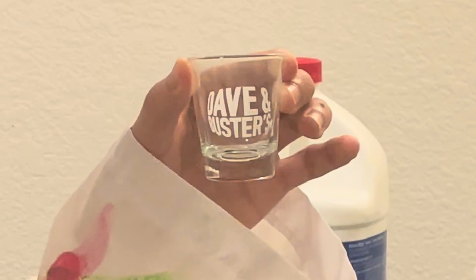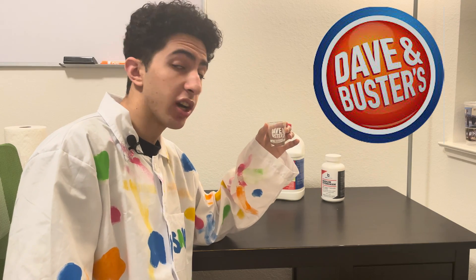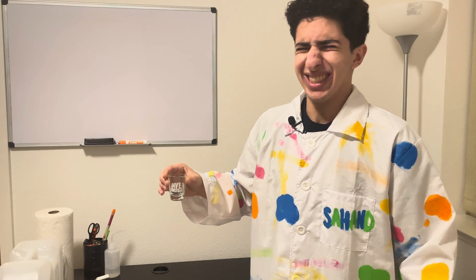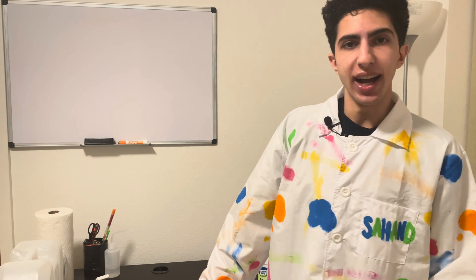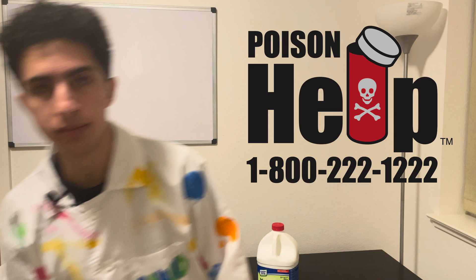This is a shot glass I won a few months back from Dave & Buster's, and so far I've mainly been using it to take shots of muriatic acid before I do some crazy chemistry experiment. It's kind of a way for me of calming down before the storm, and also an excuse to call poison control so they can come save my life.